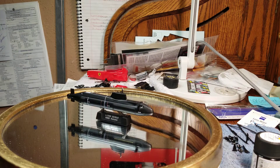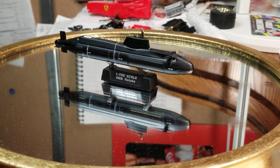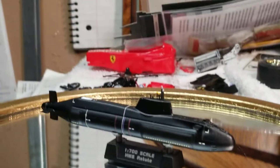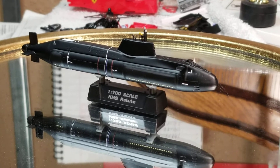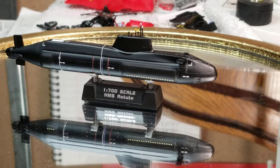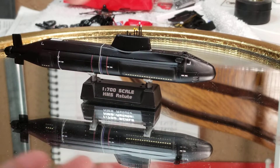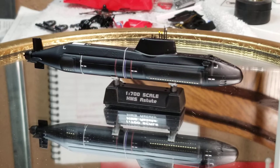It was reminding me of the submarines we'd play with as kids — you put the baking soda tablets in. So I just glued the fuselage together, or the hull, whatever you call it. Ships aren't really my thing.